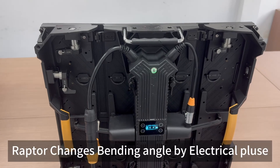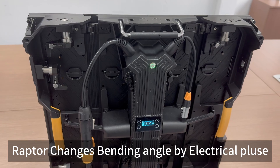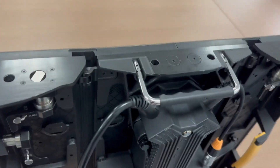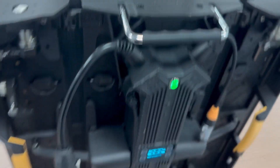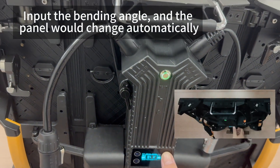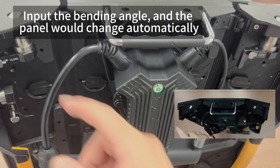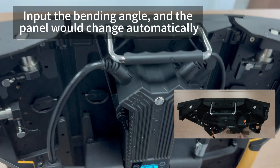Our RAPTOR series changes the bending angles by electrical parts, and here I'm going to show you how. As you see, this is a flat module. First, we plug the power, and then we can change the bending angles that we want, and the display could change the curve automatically.